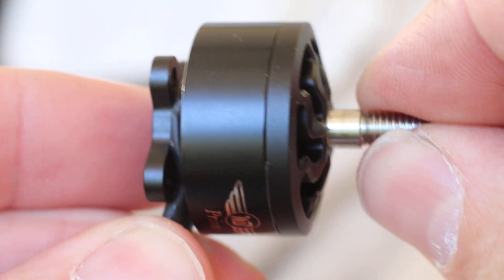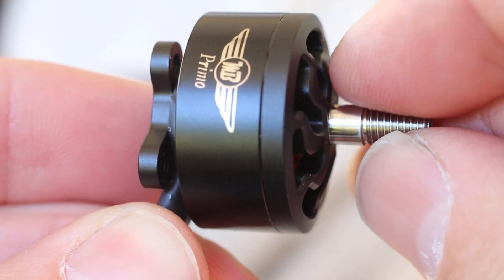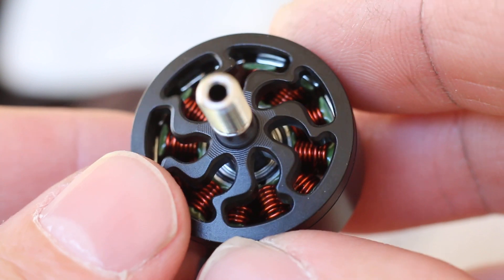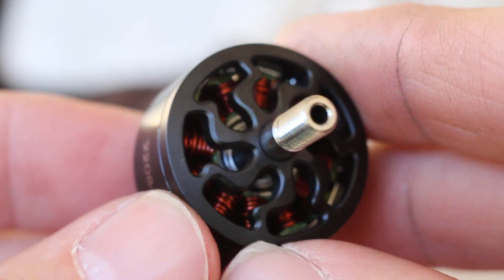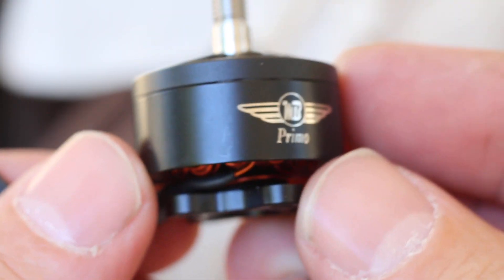Sounds like a Brother Hobby when you spin it. Probably made by Brother Hobby. Nothing wrong with that — I love Brother Hobby motors. I really like the whole overall design of the motor.